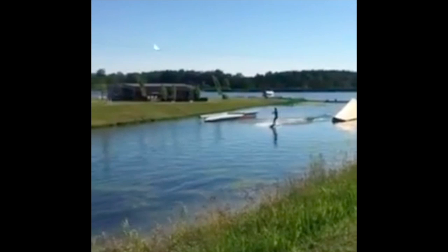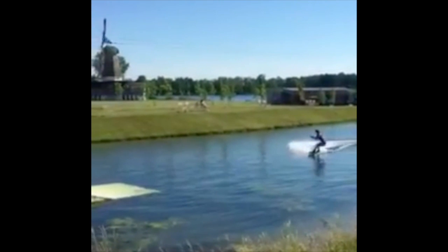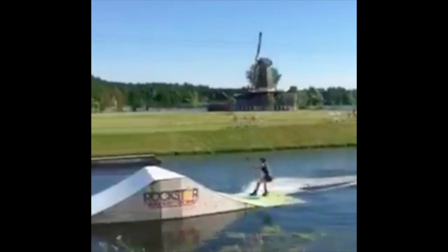So this is what we're trying to say when we tell people — that is a classic bad stance. Bum is out, you're bent in the middle, and your weight is actually forward so the board's flat. And you can see it's flat because there's no spray, or there's very little spray coming out the back.